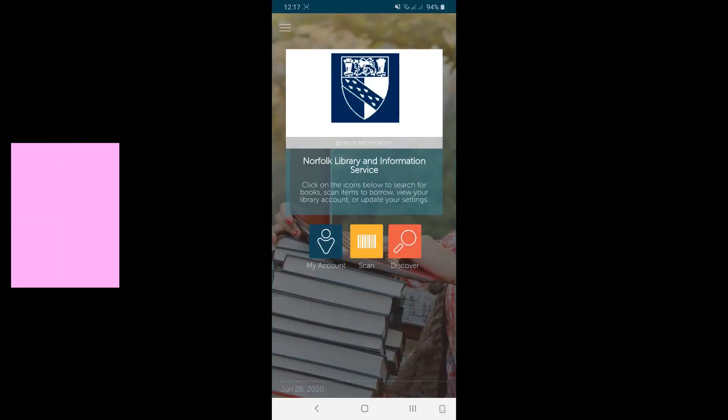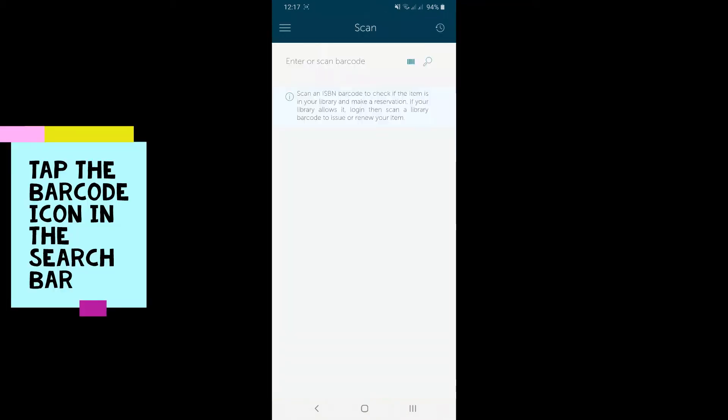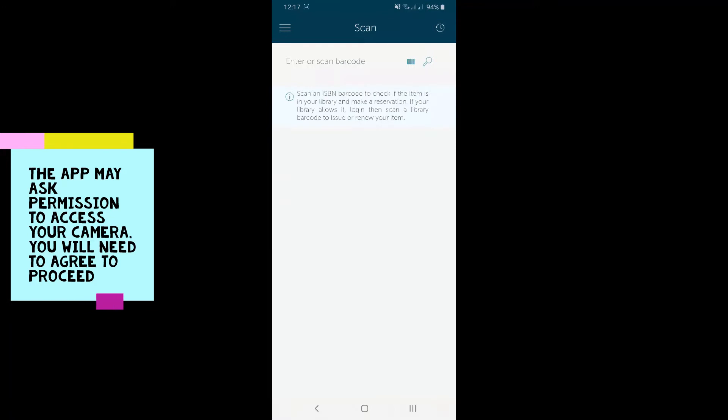To borrow items, open the SpyDus mobile app. Now tap the Scan button in the middle. Tap the barcode icon in the search bar. The app may ask permission to access your camera. You will need to agree to proceed.